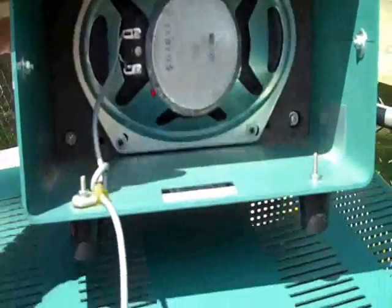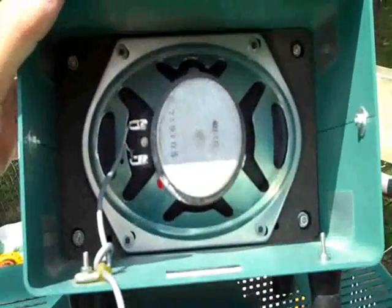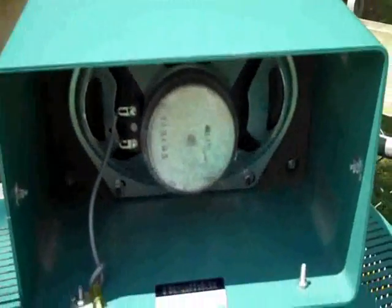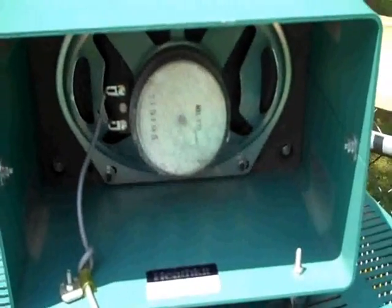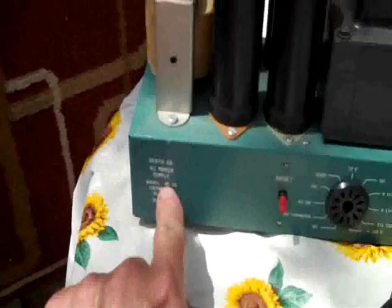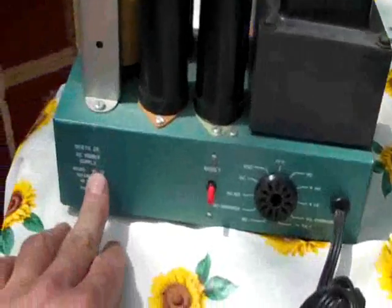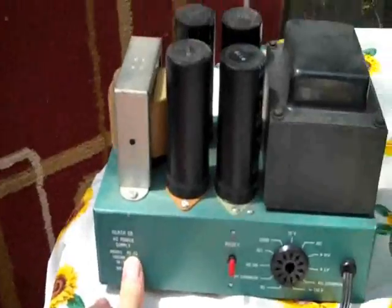This is the back of the speaker. The speaker is called the HS-1661 — it's just a speaker in a box, but it works pretty good. By the way, I never did give you the power supply model number on this thing — the model number is a PS-23.